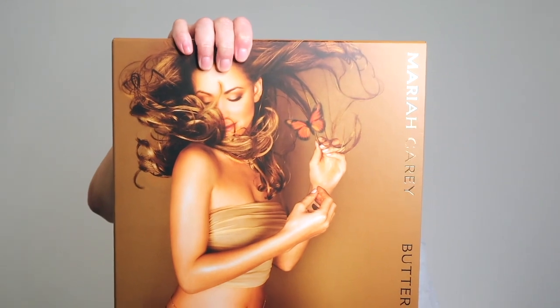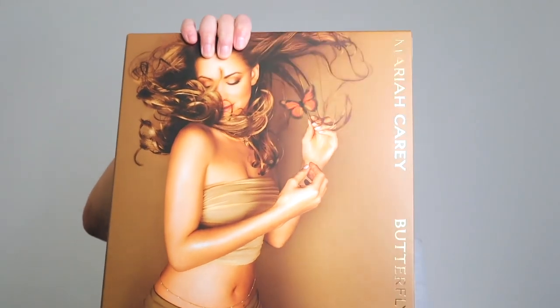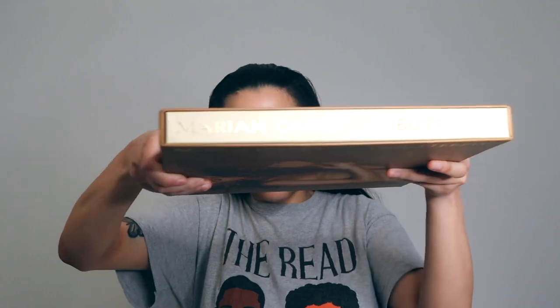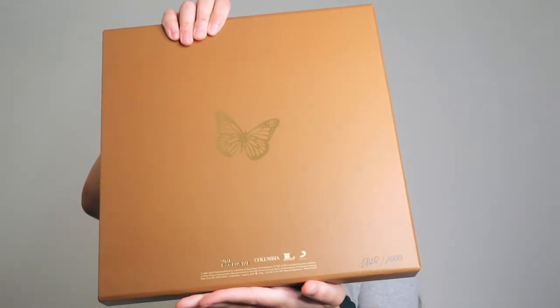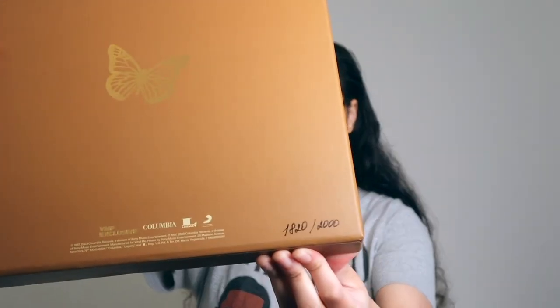Here's going to be the front. Hopefully everything is focusing and it looks nice. I really love how it looks and the details in it are nice. And then we're going to have that side of it, and of course there's gonna be this side. Hopefully everything is focusing nicely for you guys. And then here's going to be the back. So that looks nice, and these are numbered — I got number 1,820 out of 2,000 copies of this one.